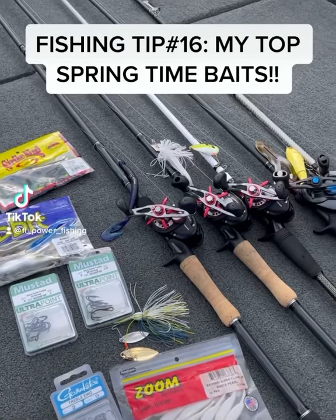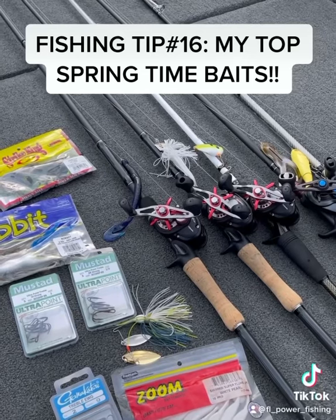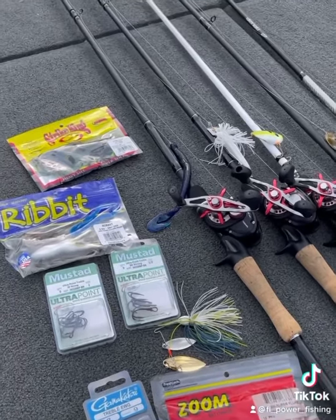Hello everyone. Another question I was asked is: what's my typical setup for fishing spring patterns on Florida lakes? This is my typical setup — you'll see this on my deck every single tournament.